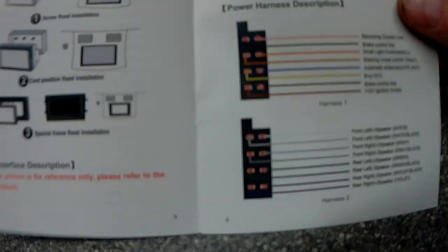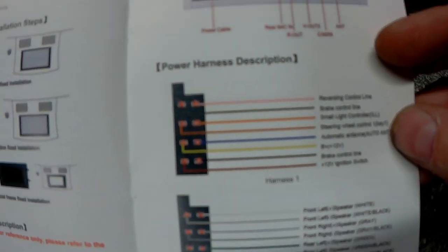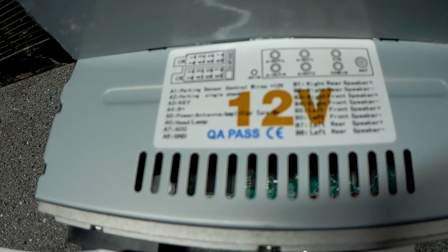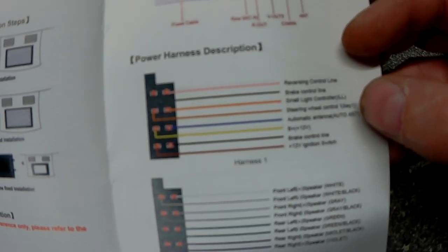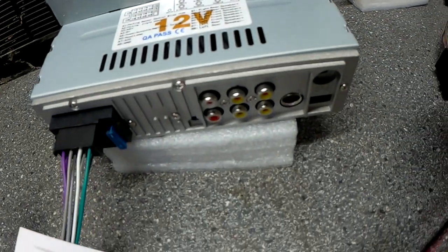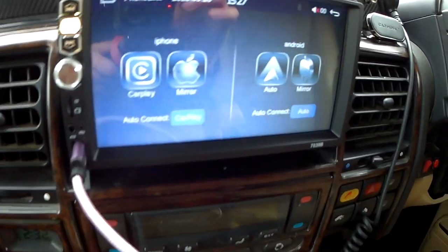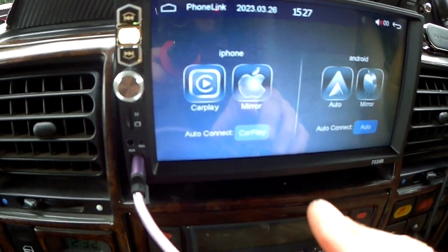I'm just looking at the wiring instructions here and these do not line up with what's on the back. So I'm going to ignore these, go with what's printed on the unit itself, and just do a general wiring — it's pretty much standard anyway.